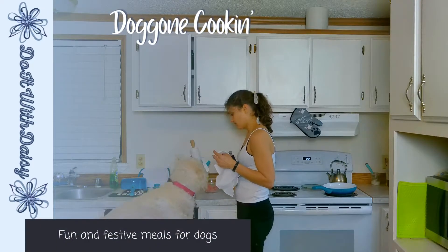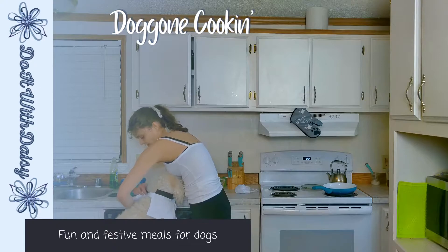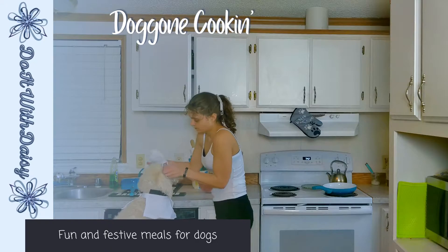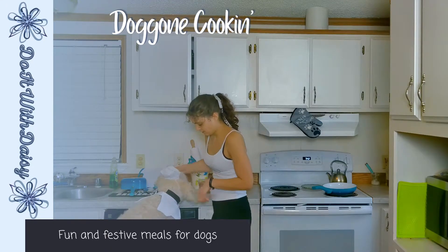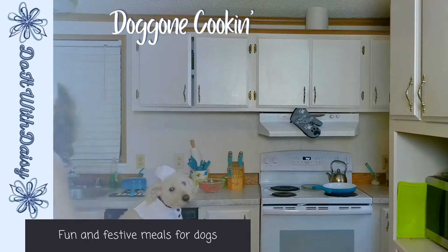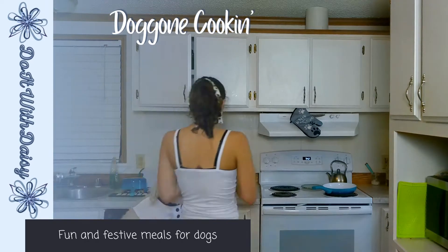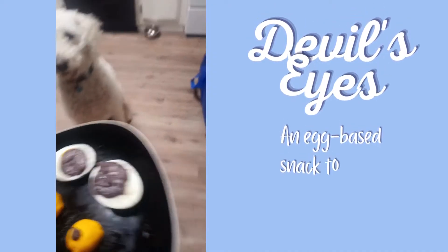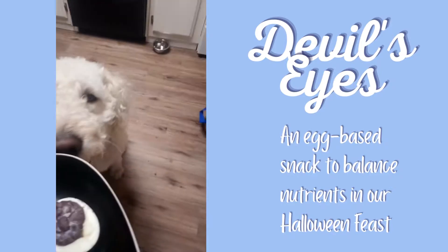To kick off our Halloween season, we are going to prepare some Devil's Eyes for our pups. This egg-based treat is loaded with essential amino acids as well as giving our pups all their necessary iodine and folic acid for the day.